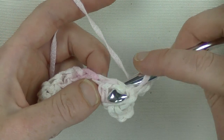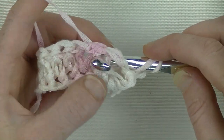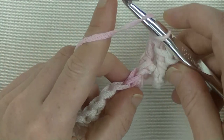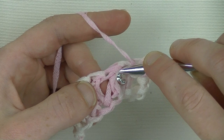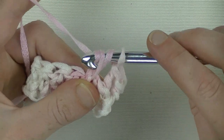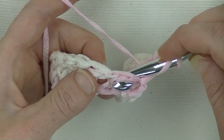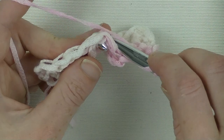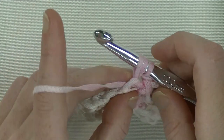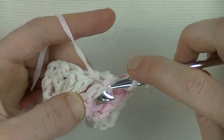Now we need a back post double crochet. Yarn around, go from the back to the front, around the double crochet, back to the back, and keep the hook head downwards. Yarn around and pull it around the double crochet back to the back. Yarn around, pull through 2, yarn around and pull through 2 - now I have the first back post double crochet. Now a front post double crochet: yarn around and put your hook around that double crochet back to the front, yarn around, pull through, yarn around and pull through 2, yarn around and pull through 2. And again a back post - you go from the back, yarn around first, around that double crochet, to the back, pick up the yarn, hook downwards, and pull it up.